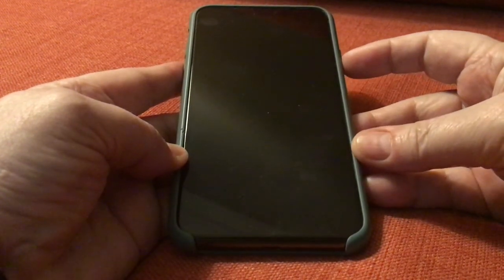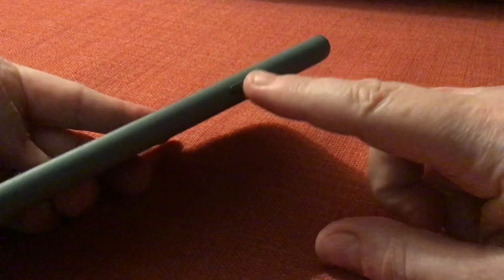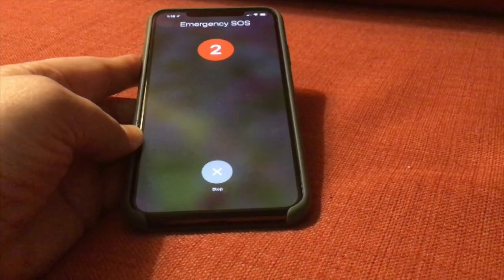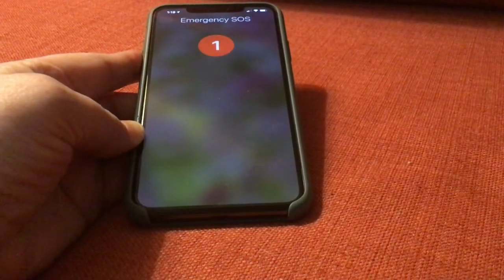When you press the button on the side five times really fast, you're going to hear a loud noise and see a countdown. If you want to turn it off, click that little X at the bottom and then tap 'Stop Calling' and the emergency call will be canceled. But if it's a true emergency, let it run and let those contacts be notified.